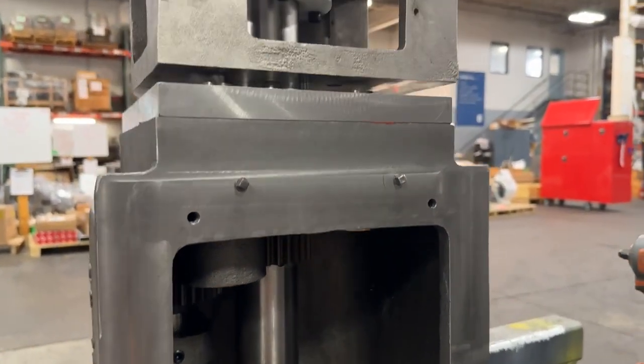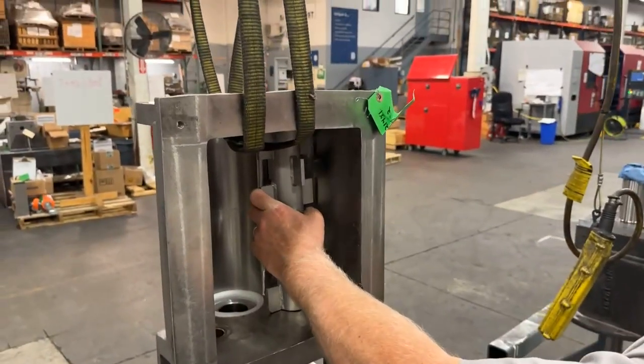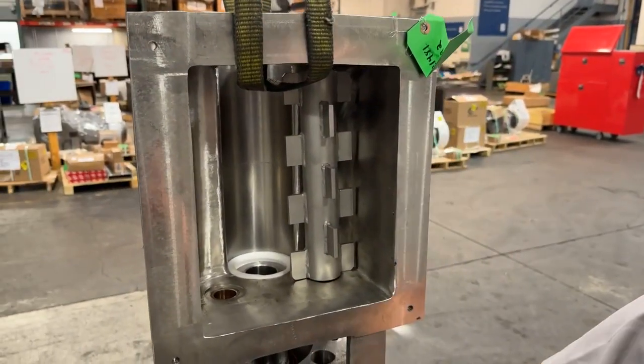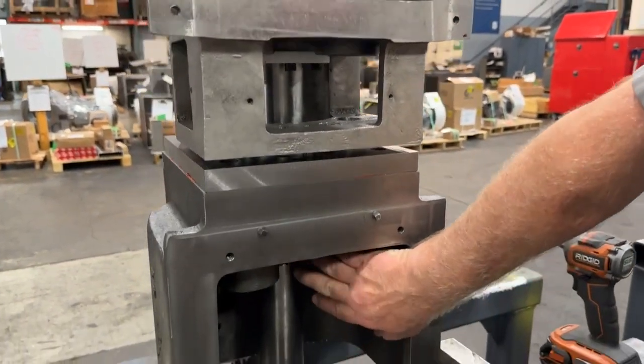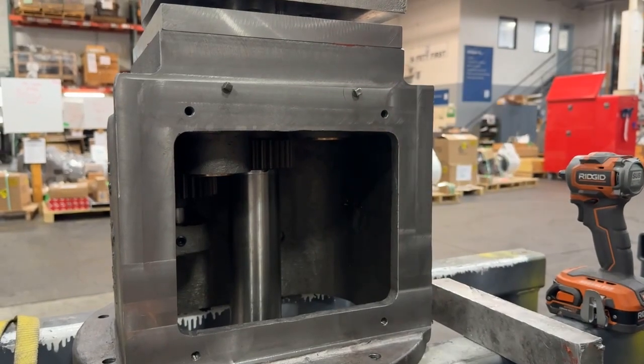And then your packer shafts will come down through with the packers. Packer shafts will come through for the gear, driven off of here. One will be driven off the idler gear to turn them.